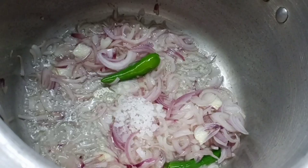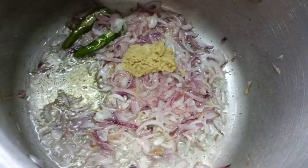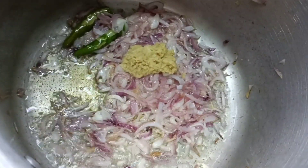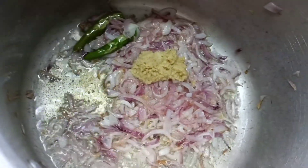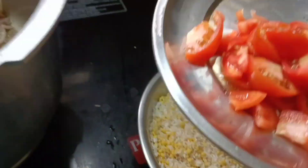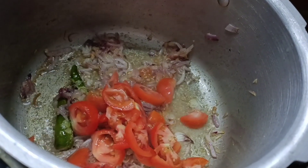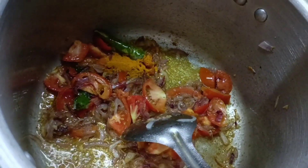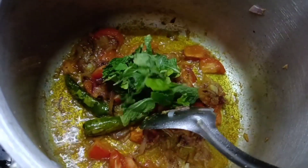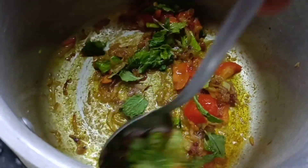I will add the paste. Add a medium size of the paste, then add a little bit of paste. I will add a little flavor to the food.